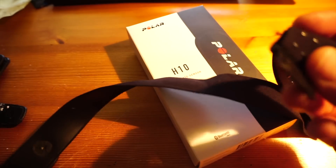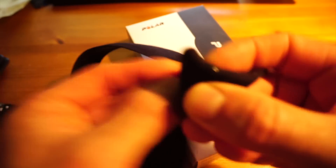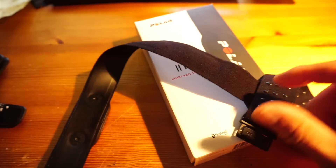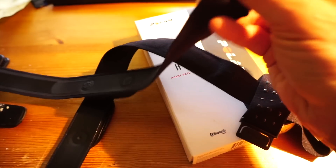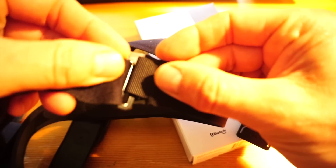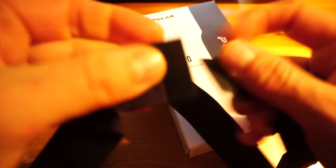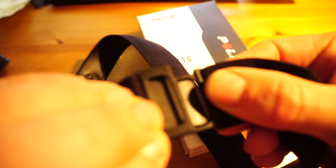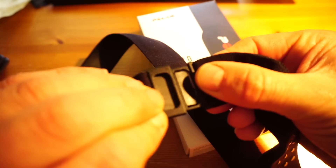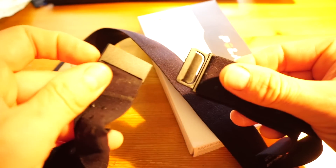Other than that, the only other physical difference is it's got a click fastener now, as opposed to the more traditional loop and buckle. This one has a snap fastener that clicks and positions pretty well underneath your armpit, so it's nice and comfortable.